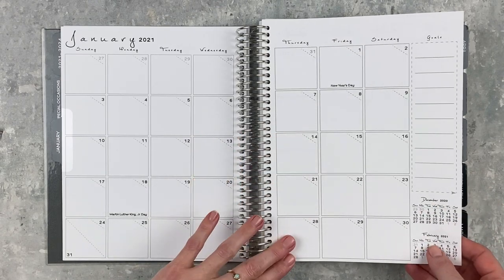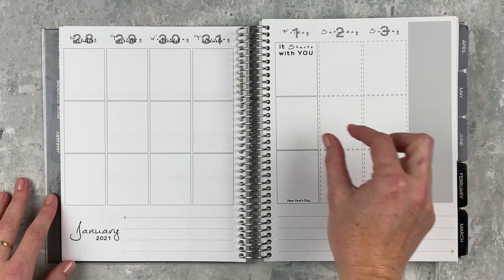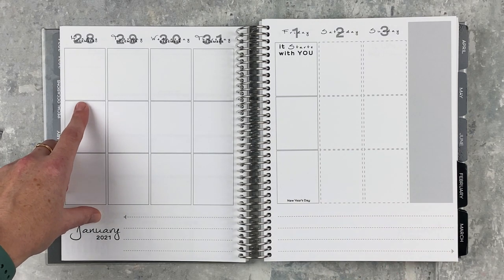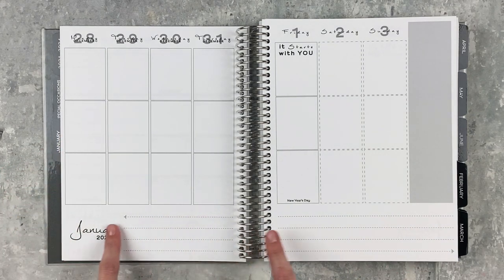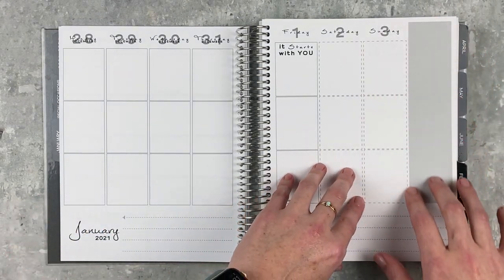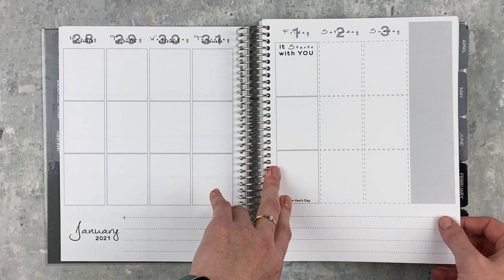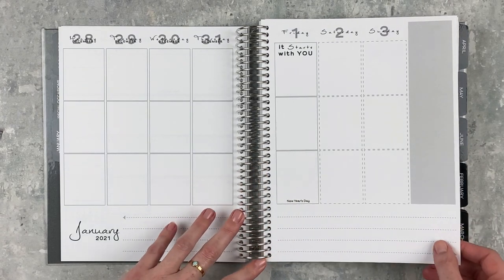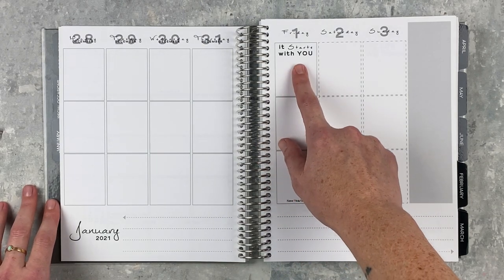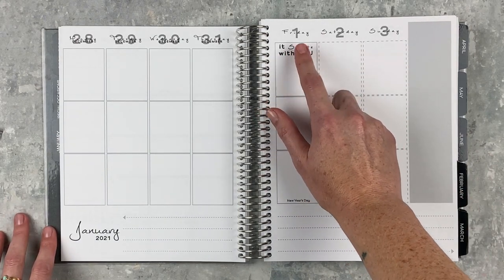Here's what the weekly spread looks like: standard one-and-a-half inch columns with a little space between the three boxes. At the very bottom there's a notes section. On the right side is a darker gray box you could use for a to-do list or anything really. Holidays are built in, and there are little quotes — I'm not crazy about those but they're easily covered up with whiteout.